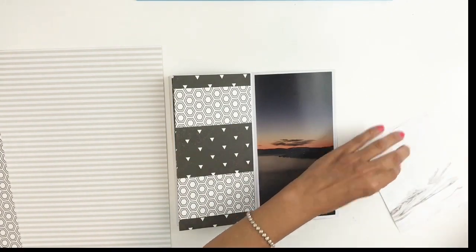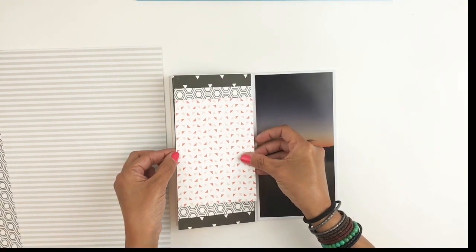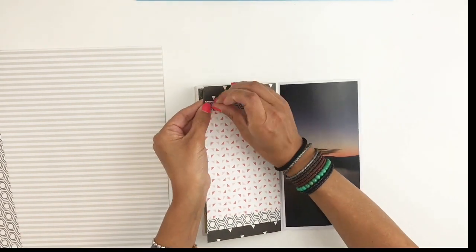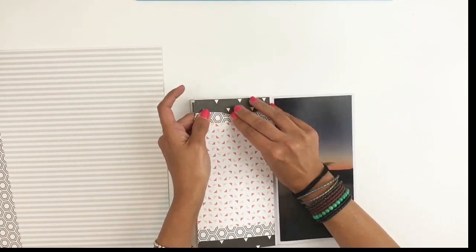Then I grabbed a different kind of black and white pattern and now I'm adding color — I grabbed this white and pink — and you can see even though I have three layers right now it doesn't look busy.